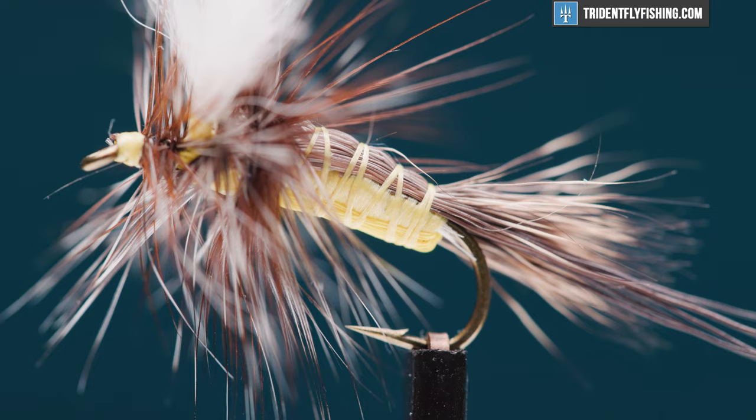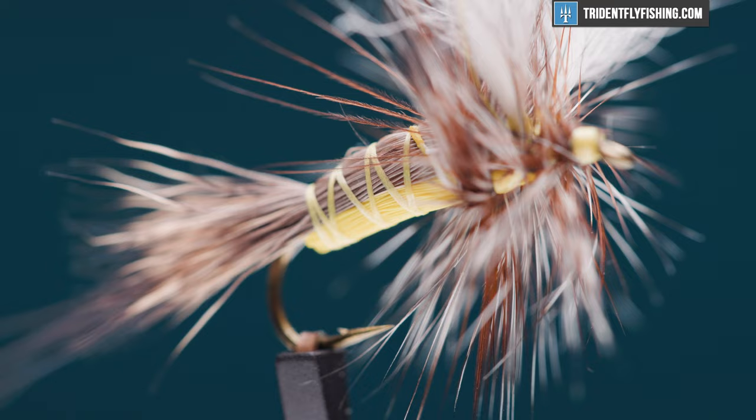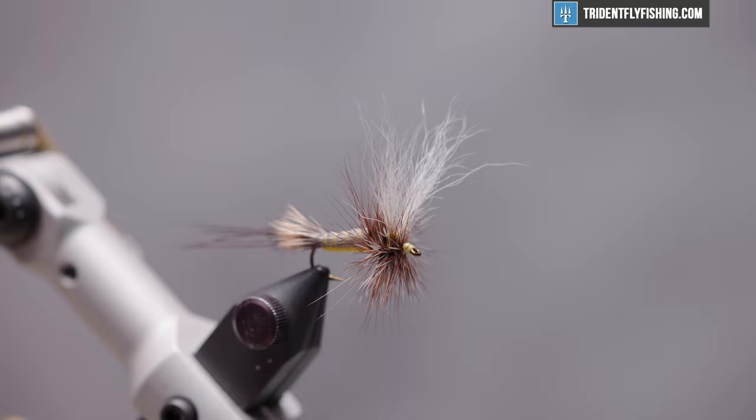Hello, I'm Carl at Trident Fly Fishing. Today we're going to tie the Troutman's Hex. There are a number of flies out there that represent the big Hexagenia mayfly, but this one by Kelly Gallop is my favorite. It's a big fly, it's easy to see, it floats really high in the water, and during the month of July here in the East, these are always in my fly box.